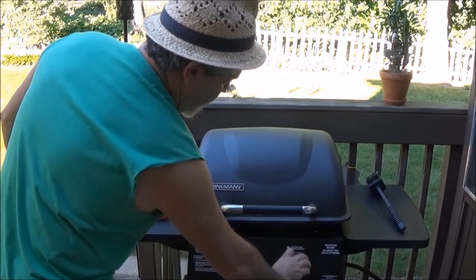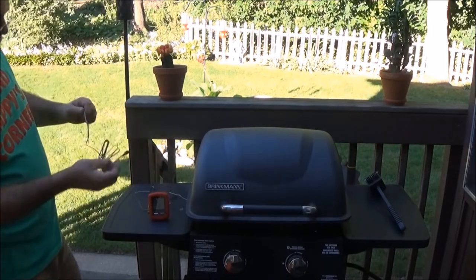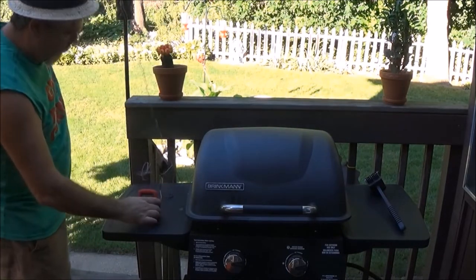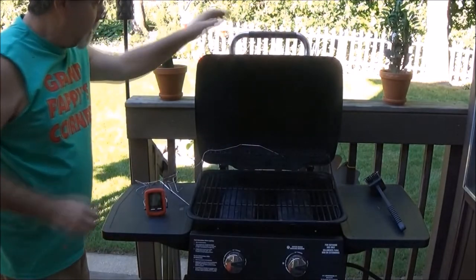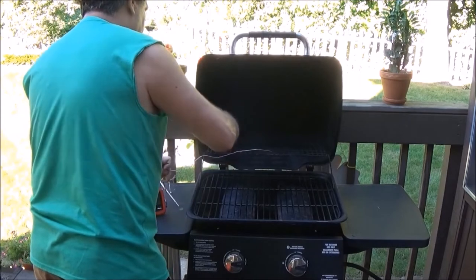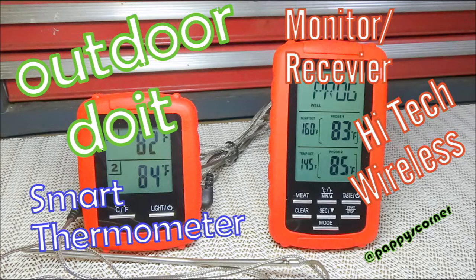Here I am out on the deck getting set up. I had the grill turned up to sterilize the inside, with a probe inside to check the temperature of my gas grill since it doesn't have a built-in thermometer. The unit is working perfectly — the probe on top is showing about 400 degrees, so I turned down the flame.